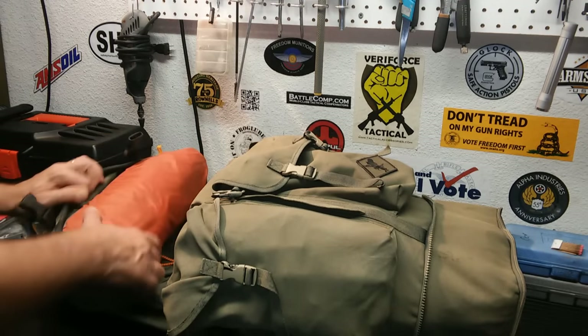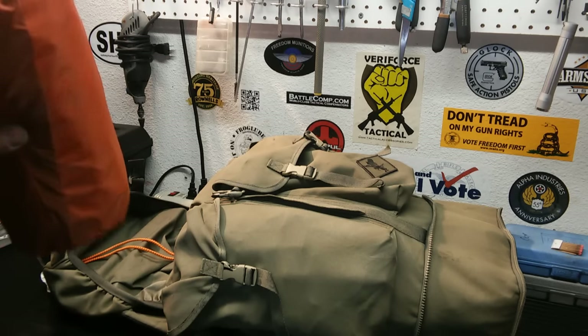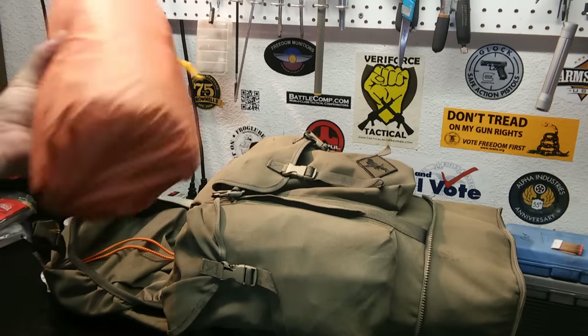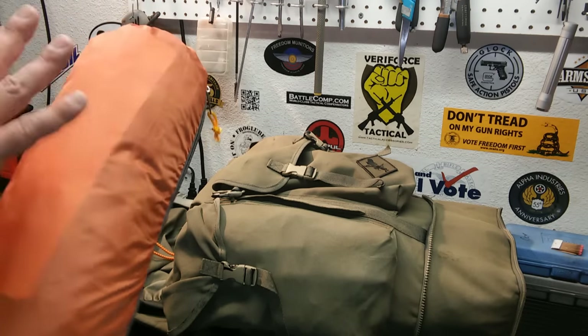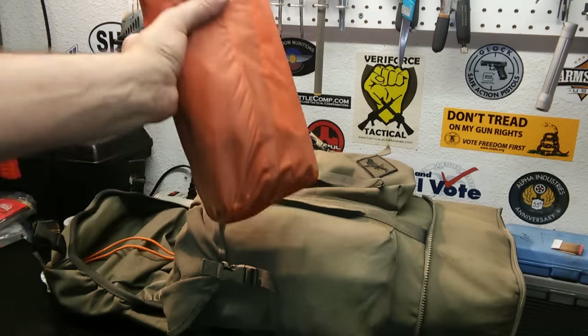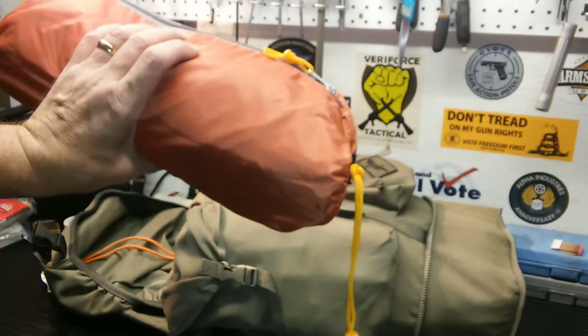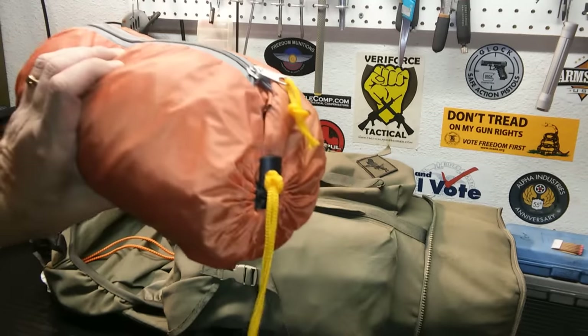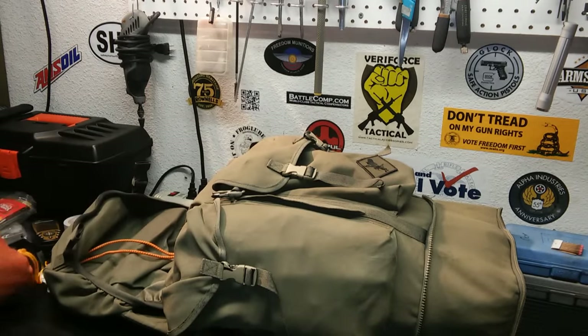Here's the top. In here we have a small tent — I forget the brand, I'll have to look it up and put it in the comments. I have set it up. It's nice and small, compact. It's a one-person tent, but both my wife and I fit in there fine — it's pretty big for a one-person tent.